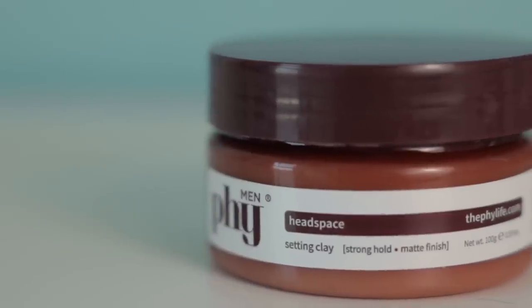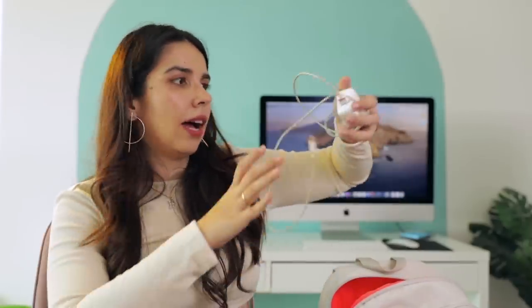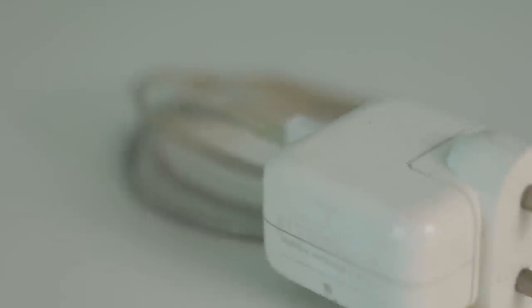Then we have Femi Men Headspace Setting Clay — this is actually hair wax for Kumar. He uses it and forgot it at the last shoot when he came here, so I chucked it in my bag thinking I'd give it to him next time I see him. It's just been in my bag ever since. The last item in the main compartment is a charger — actually an iPad charger, but I use it for my phone as well, because I normally keep the 20-watt charger at home. Whenever I charge my phone it's at home at my place or Kumar's, so I just carry this one for travel.